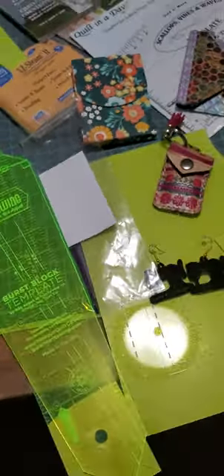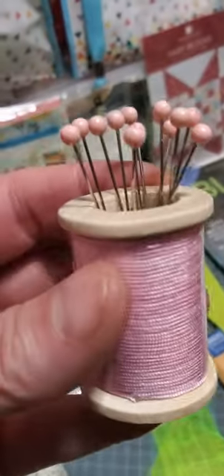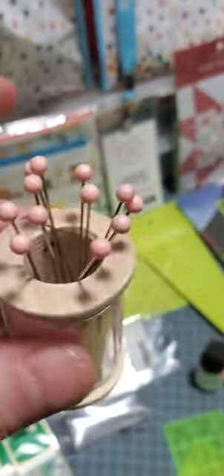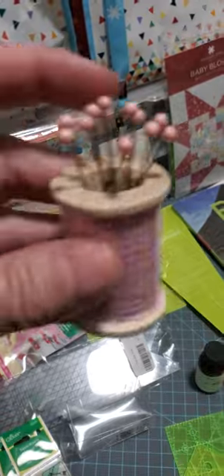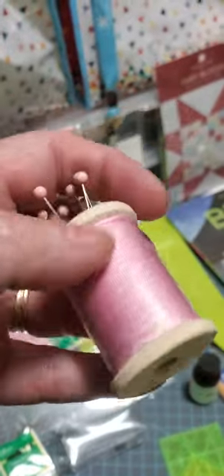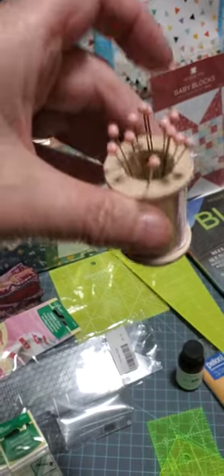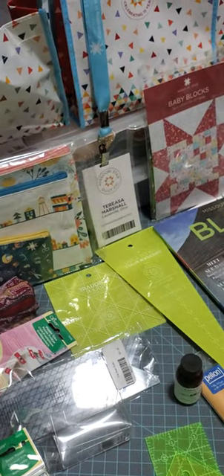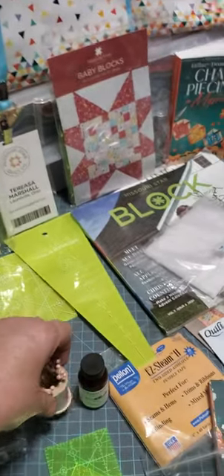I won this from our icebreaker game. We had to fill out things that we brought, and whoever got the most points got to pick first, then everyone went down the list. This is a pin cushion that looks like a spool of thread, and it's about the size of a thread spool. You could actually set it on that extra post on top of your sewing machine — like when you have a twin needle — and then you'd have access to your pins really easily.